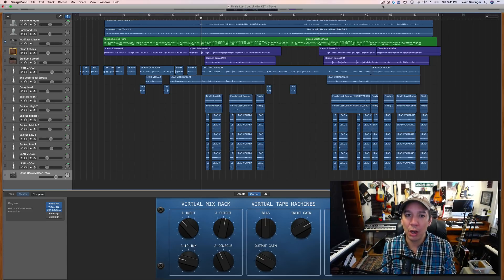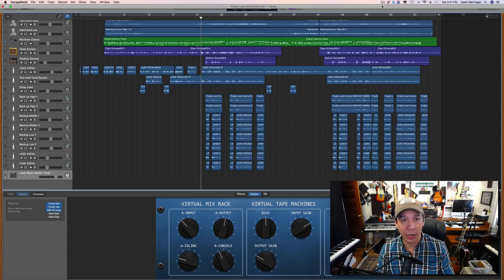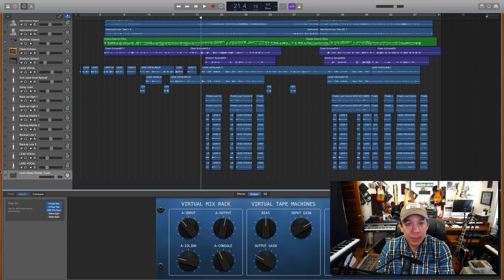We're going to continue talking about the Everything Bundle from Slate Digital because I love it — it's super inexpensive, it's powerful, sounds great, it's a no-brainer. If you're on GarageBand and trying to just beef up your results, just get the Everything Bundle and learn how to use it. There's a ton of tutorials over there as well. This is what I love about it, let me show you.